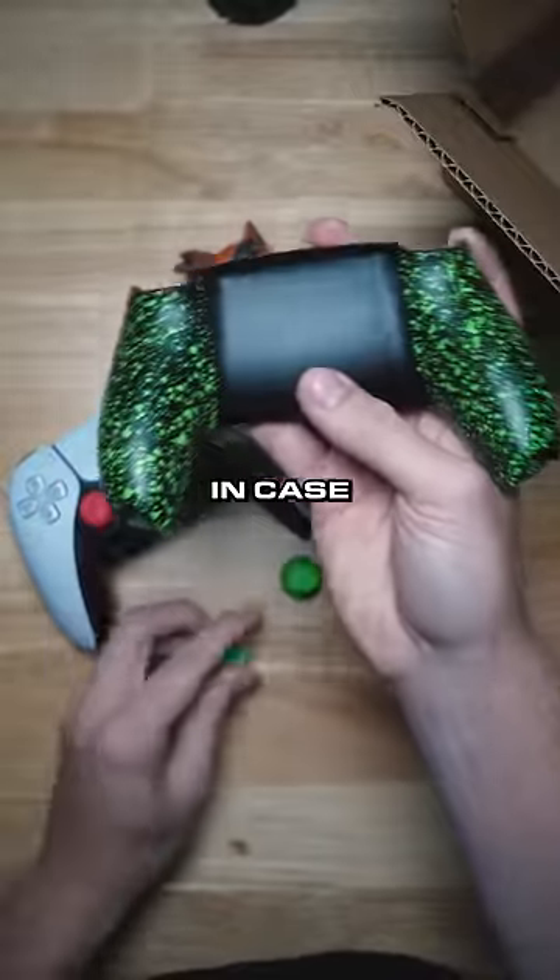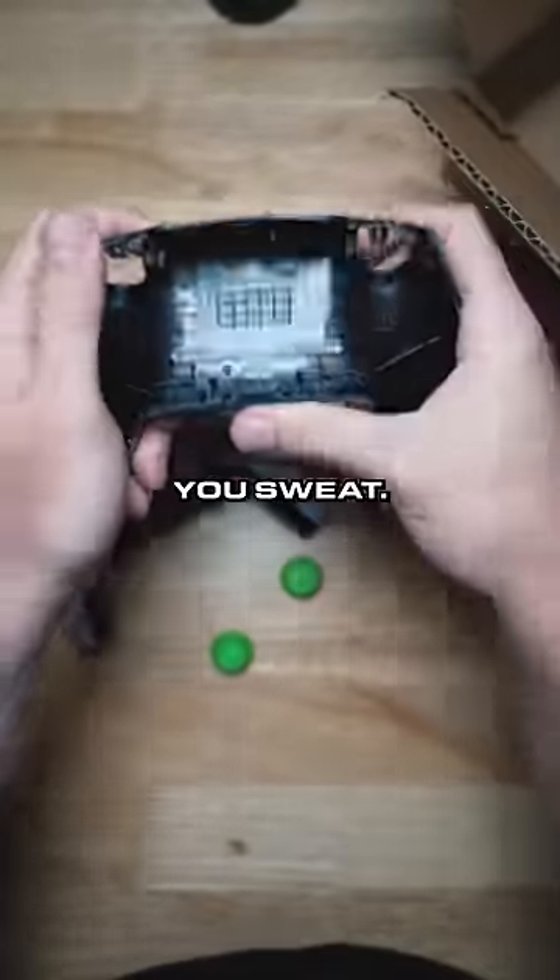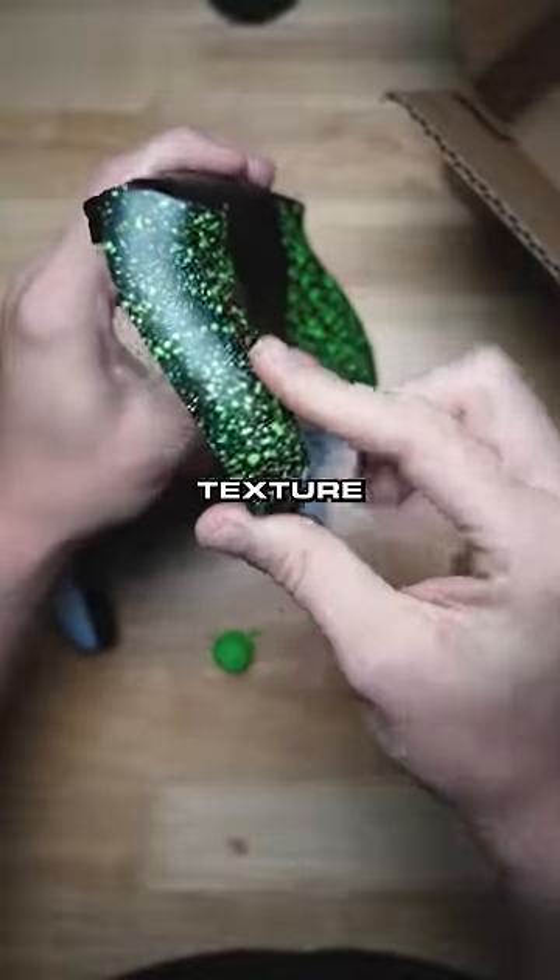I got your new parts right here. In case you guys don't know, the cinch grip on the back is in case you sweat, so when you hold the controller it's got this texture to it.